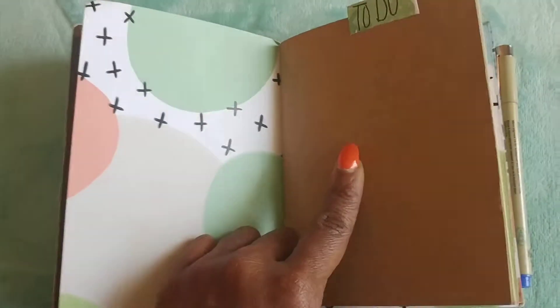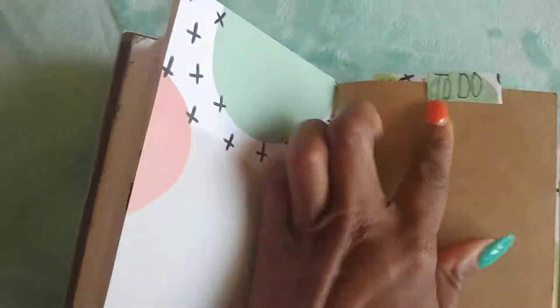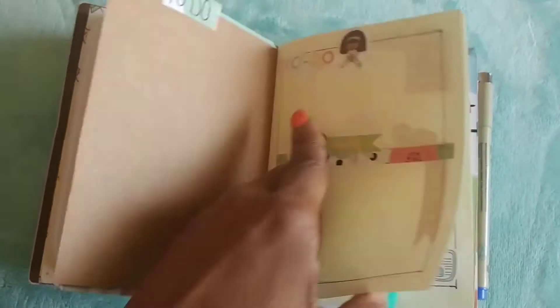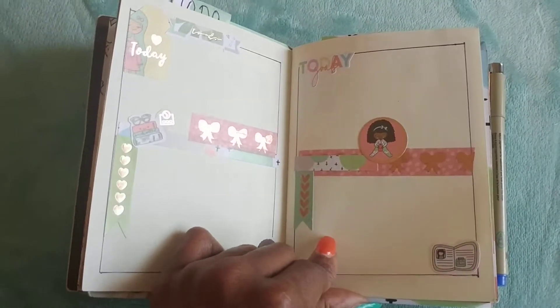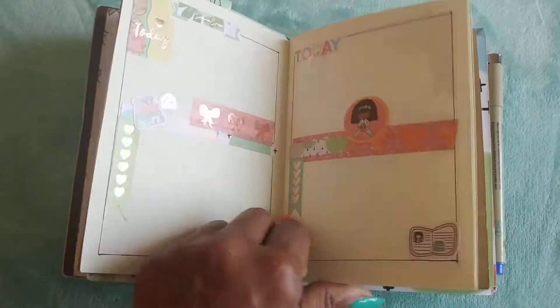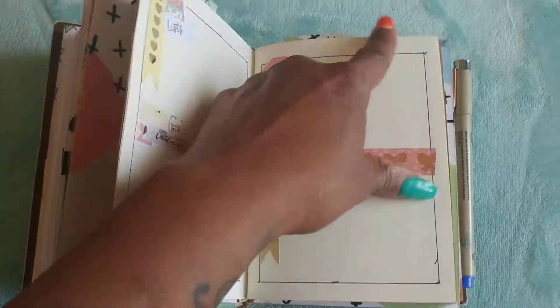I decided not to cover this insert because it matches so perfectly with the paper and the outside, so I just left it blank. In here is going to be my to-do list — I created a little tab by cutting a square and writing 'to-do.' Very basic and simple. I decorated my pages, and this is for whenever I'm running errands. I write down what I need to do before I leave the house because once I walk out the door I don't remember anything. This is just an errands list, not my calendar. I squared it out just to add a little dimension.